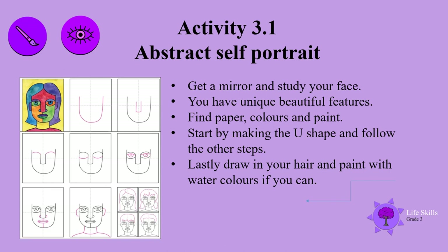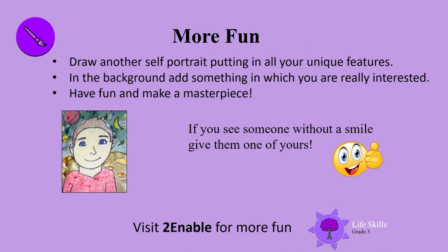Well done, good job! There's lots more fun — draw another self-portrait putting in all your unique features. In the background, add something that you're really interested in. Have fun and make a masterpiece! If you see someone without a smile, give them one of yours. Till we meet again boys and girls, bye bye!